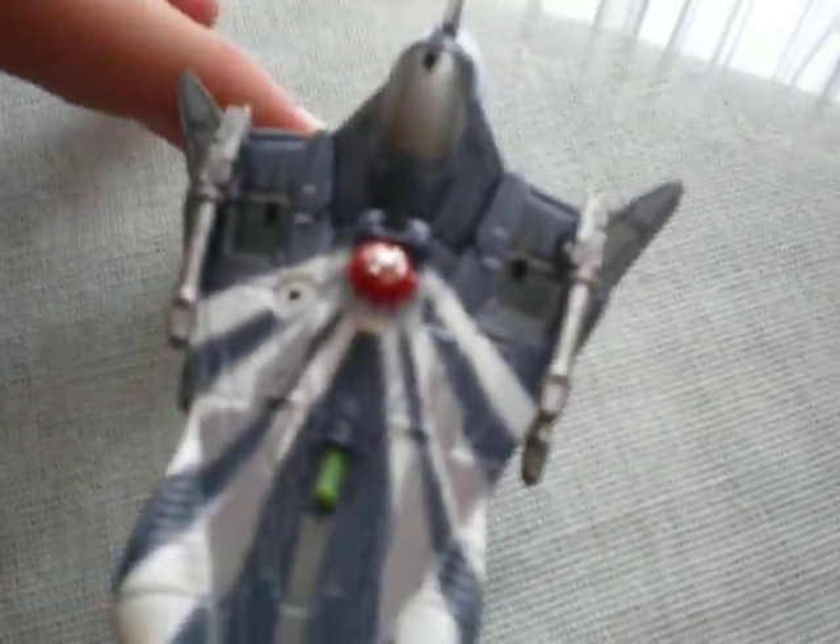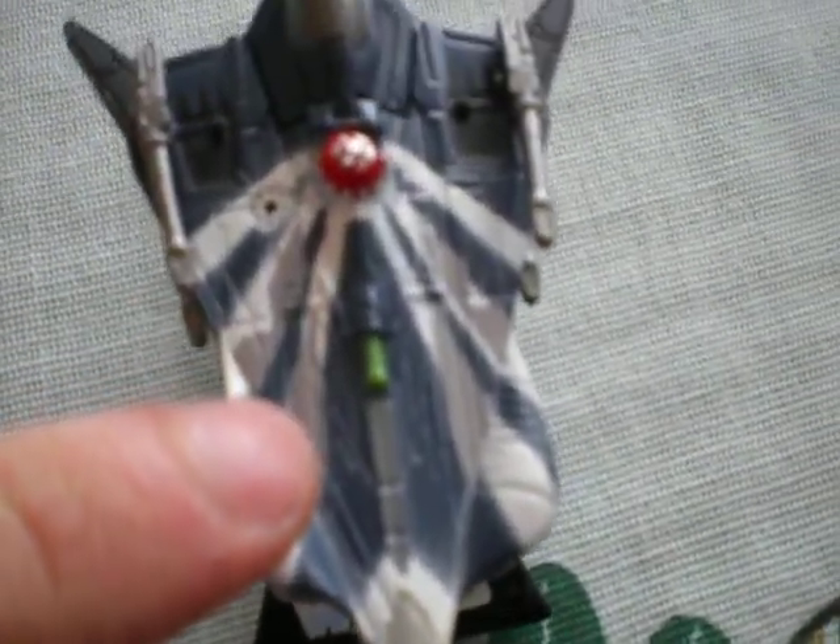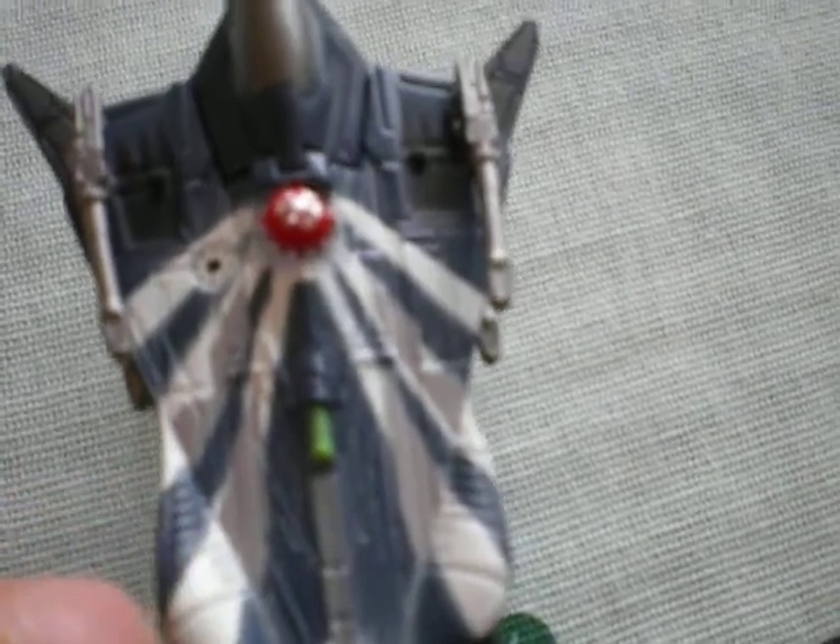Of course the cockpit can be opened. You see a bit of a seat inside. You see an astromech droid, which I believe is R4P17, but I'm not quite sure. We see white stripes, similar to Anakin's pod racer.